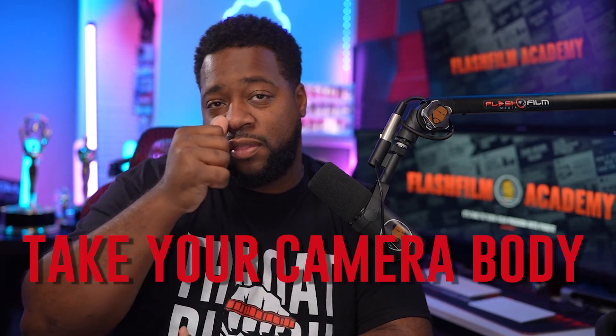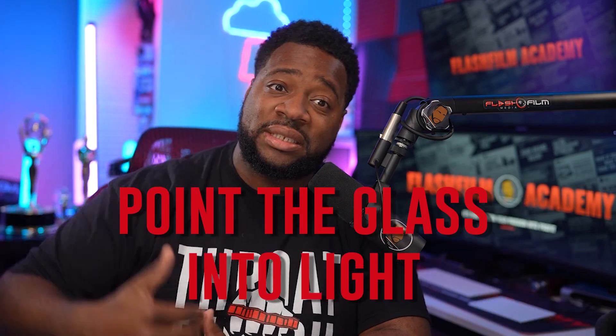Always take your camera body so that you can test the glass. Make sure you point the glass into light so that you can see if there's any scratches or nicks or anything on the lenses, especially the internal elements. I see a lot of people who have issues with internal elements. That is a problem.